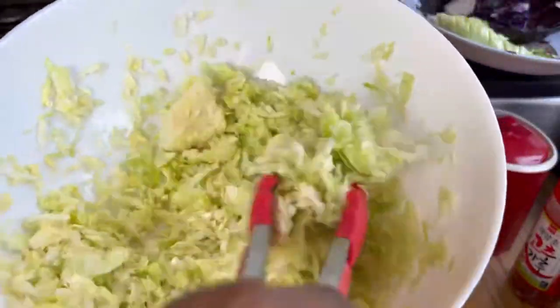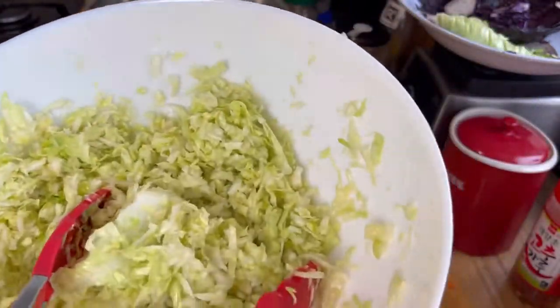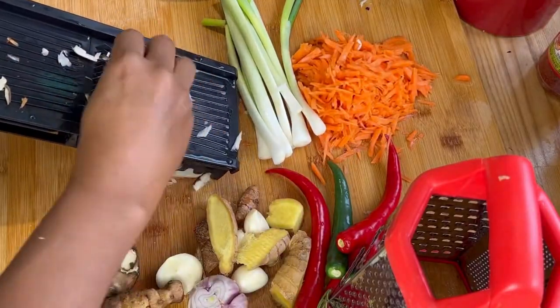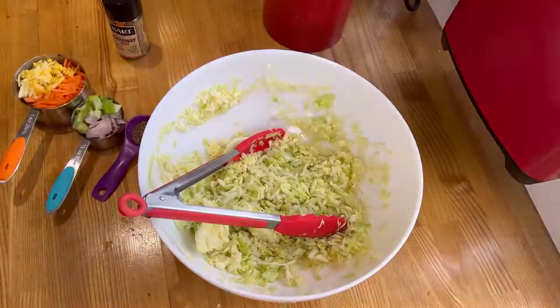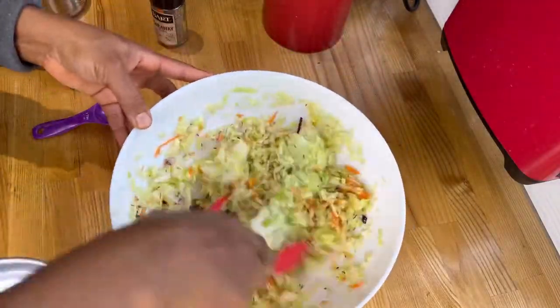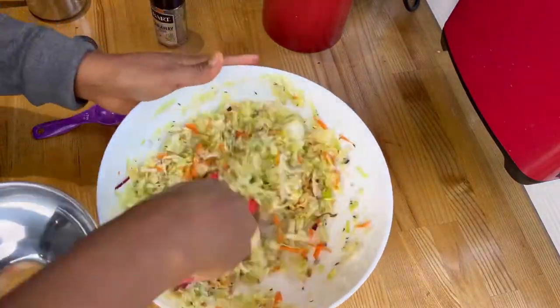Look at the liquid we've gotten just from letting it sit — so good! White cabbage has easy cell walls to break, and unlike kimchi, we are not rinsing; we're keeping all this brine. Now for the vegetables, we slice or shred depending on what you fancy. We add a handful of carrots, ginger, and garlic just to taste, along with caraway seeds — that's it, simple!